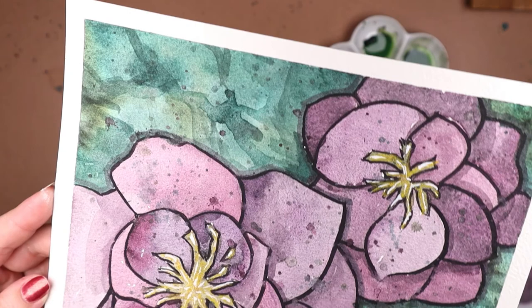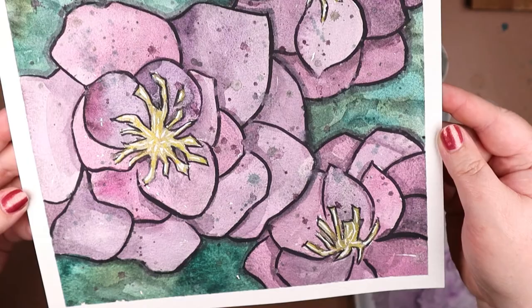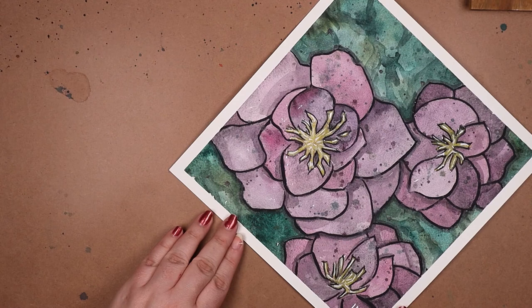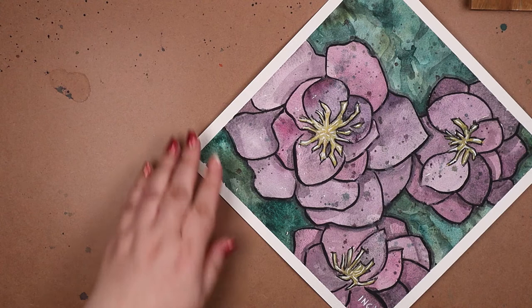I'm hella happy to share this experience. I want to say this piece is so amazing it knocked the nail polish right off my finger, but reality check — it's not my best work, and my finger has been like that since the start of this video. Awkward. Until next time, know your stamens from your pistils, and stay artsy, my friends.